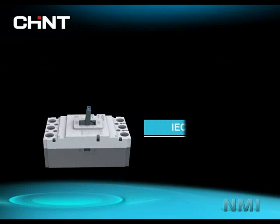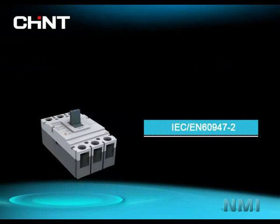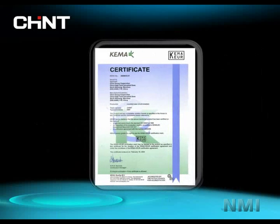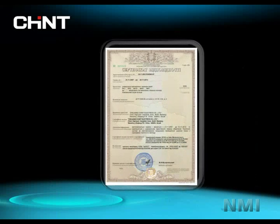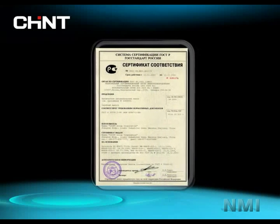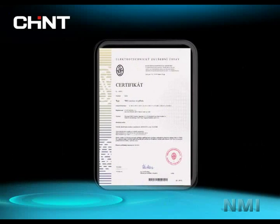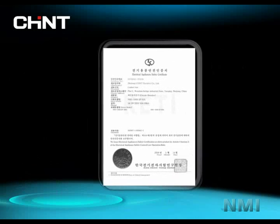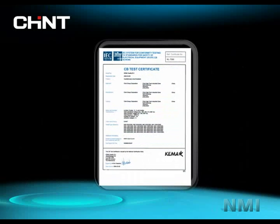The MCCB fully conforms to IEC EN 60947-2 and has got the certificates of KEMA, Ukraine Test, GOST, ESC, RCC, EK, CP, etc.